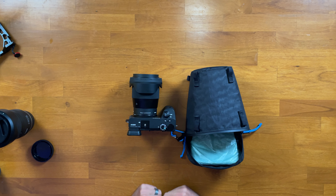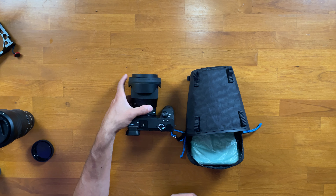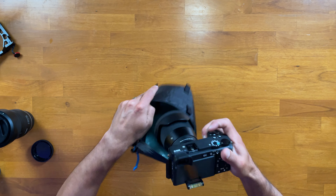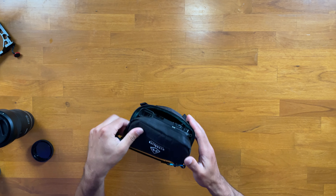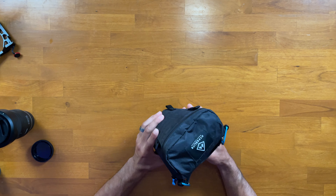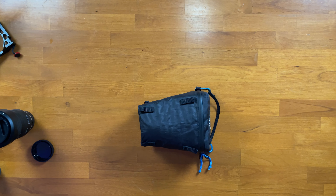Next is the Sigma 16mm f/1.4 for low light and astrophotography. It's about the size of the camera pod bag so it's going to be a close fit. The lens sits at the bottom of the bag and you have enough room to shut the lid nicely, but it's probably right at the limit — you're probably not going to want a lens bigger than the Sigma 16mm. You can close the lid fully and still have nice protection.